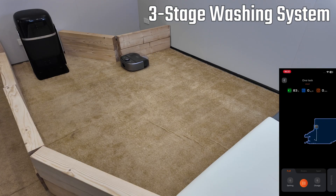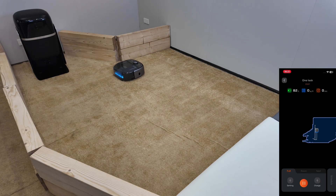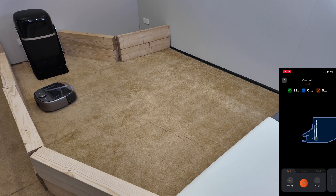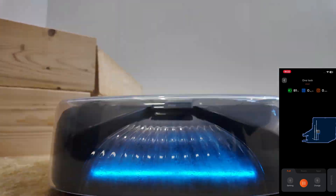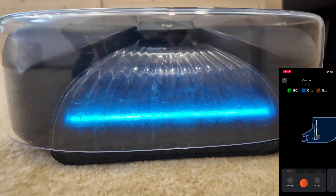The Robotin R2 features a 3-stage washing system. Right now it's deep scrubbing with dual dirt-lifter brushes and a smart pump. The powerful suction extracts tough stains, allergens, and pet urine. You can actually see dirty water going through this futuristic transparent suction head.